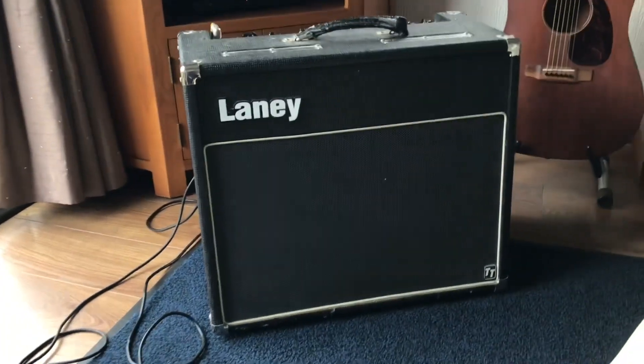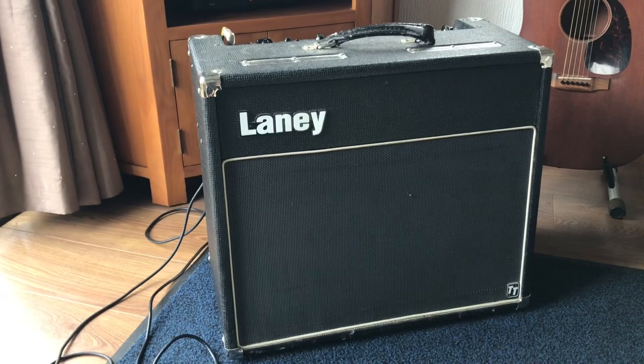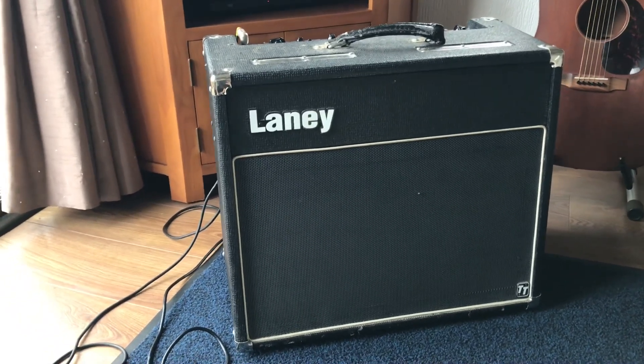Here's a short video showing the Laney TT50 that I'm going to be selling. It's about the same size — a little bit smaller than an AC30 — but weighs about the same.